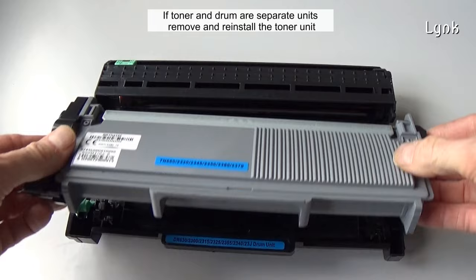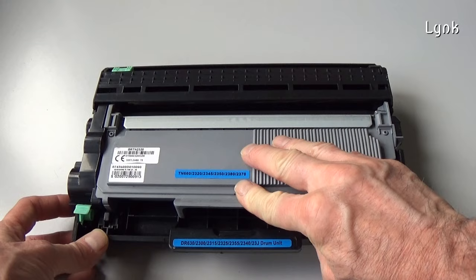If toner and drum are separate units, remove and reinstall the toner unit.